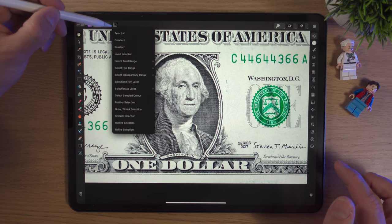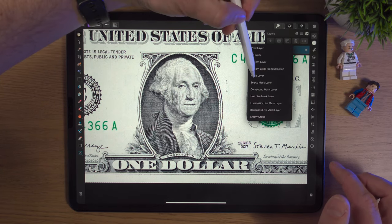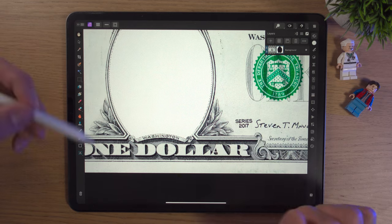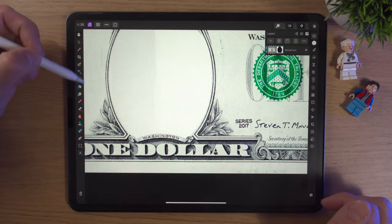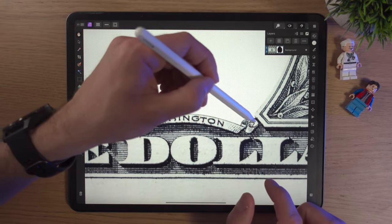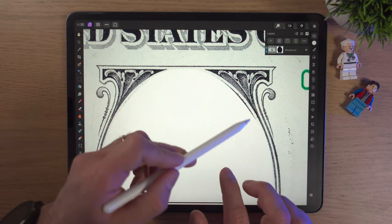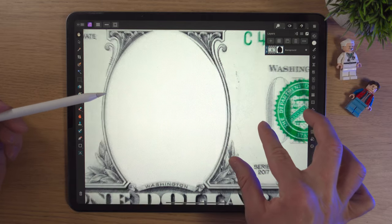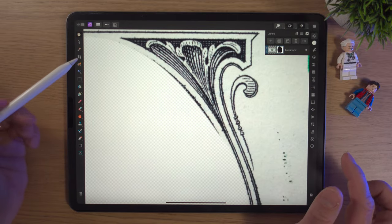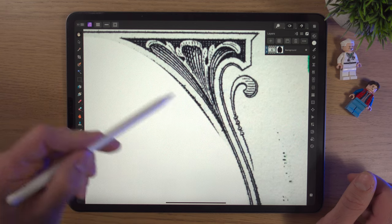I just want to feather the edge ever so slightly. To do that, we'll click on the selection tool up here and go down to Feather Selection. Moving the slider way up is too much — I really only want about 1.5 pixels. To get that precise value, I'll just tap the numbers field and type 1.5, then click OK. Always remember to tick the tick arrow to finalize the feather change. Now going to our Layer Studio, if we click the plus and do a Mask Layer — that masks George Washington. Two fingers to undo. What we actually want is for George Washington to disappear and keep the dollar bill, so we'll go to Selections and Invert Selection, then click the plus and Mask Layer. Boom — George Washington is completely masked out.